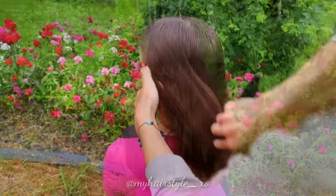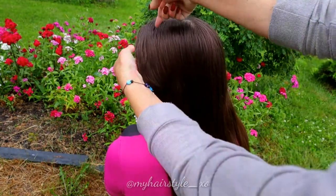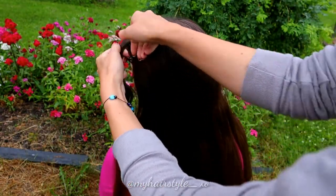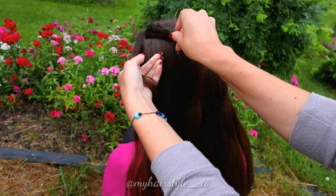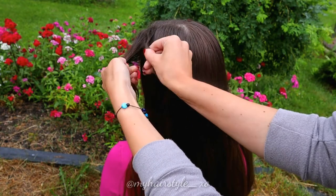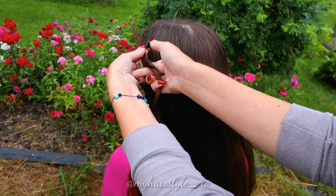Start by brushing the hair with a little bit of water on your brush. Then take a section of hair and separate it into two pieces. Twist the right strand to the left and spin the strands around each other to the right.